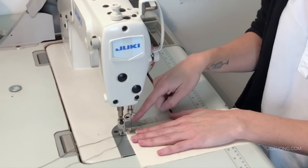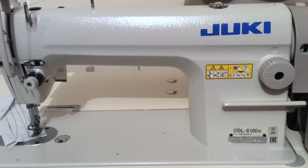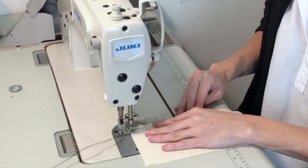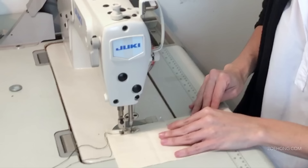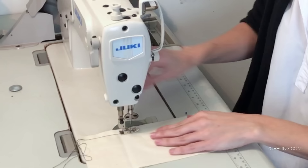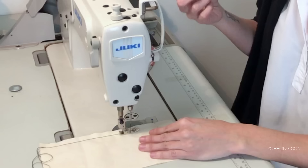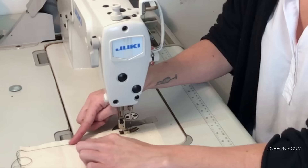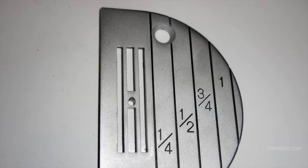I sewed two or three stitches forward, then I fold down my backstitch — two or three stitches backwards. That locks the stitch. If you're hand sewing, that's where you tie the knot to get started. Now I'm going to sew forward, pulling out my pins as I go. You don't want to sew over your pins because thicker pins could break the needle. I'm not actually looking at the stitch line as it's going — I'm looking at the seam allowance, making sure it stays lined up with the half-inch ruler on the side.